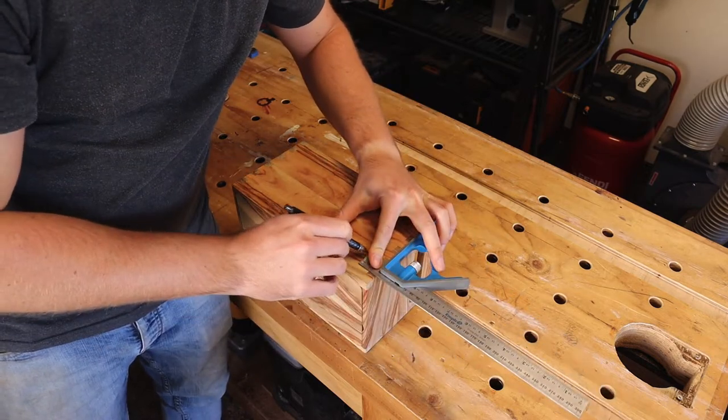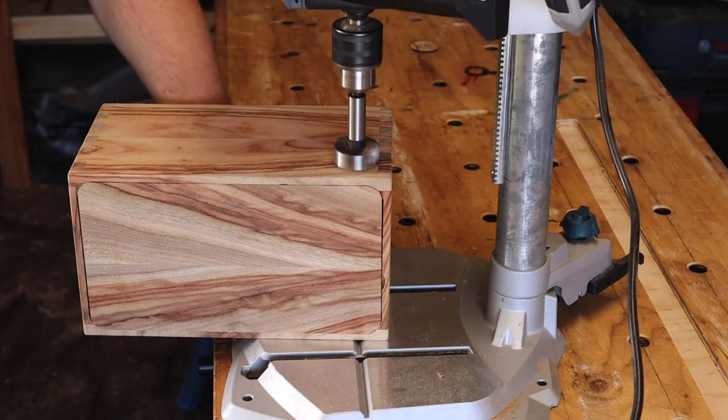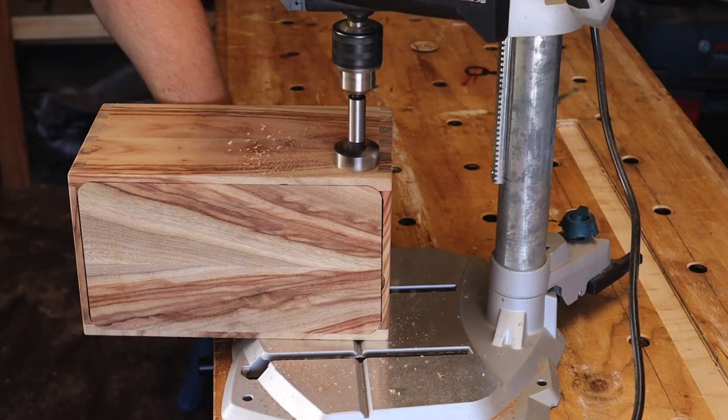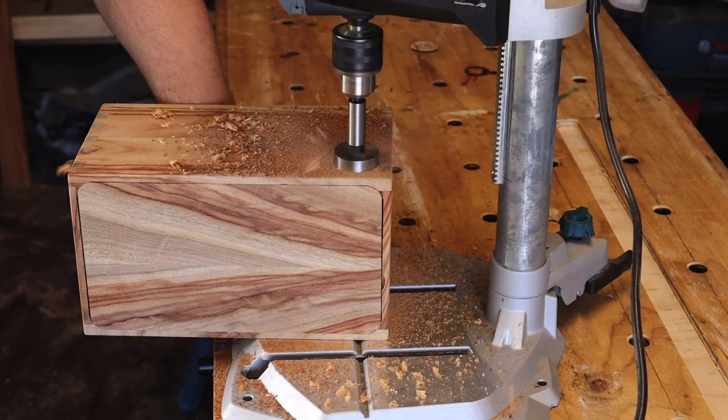Even though it's a letterbox for home, I can't resist putting a brand on it. So after measuring and marking — usual story — bore it out with a forstner bit, make a tuna mayo mix out of the wood shavings and glue, then clamp it in place.